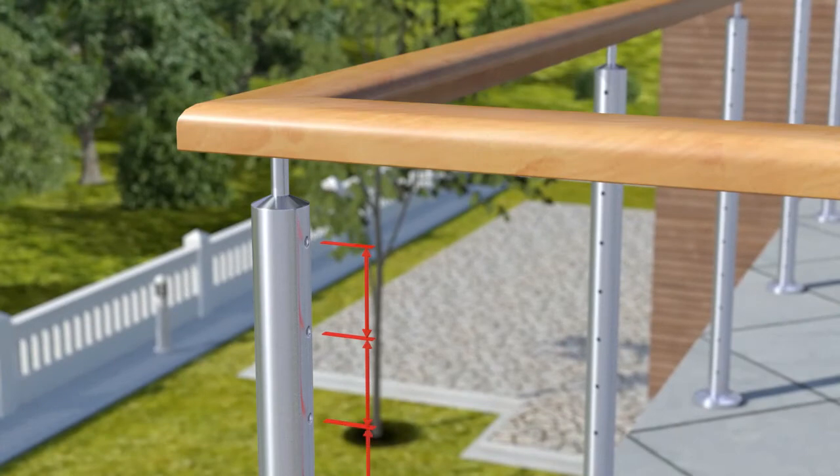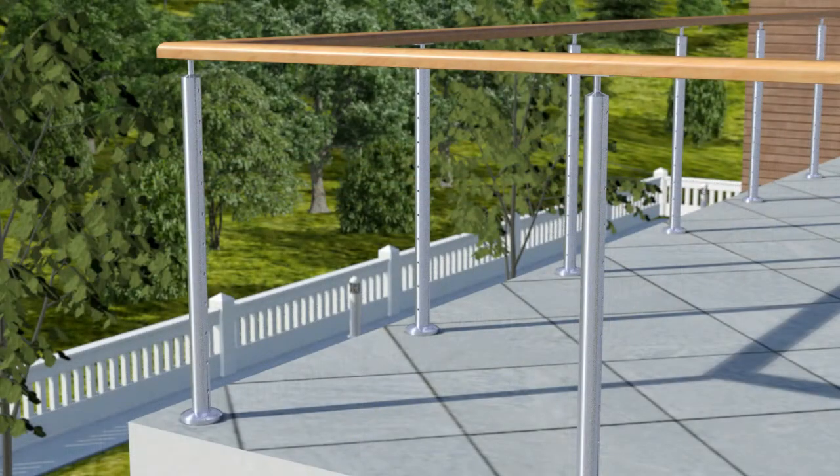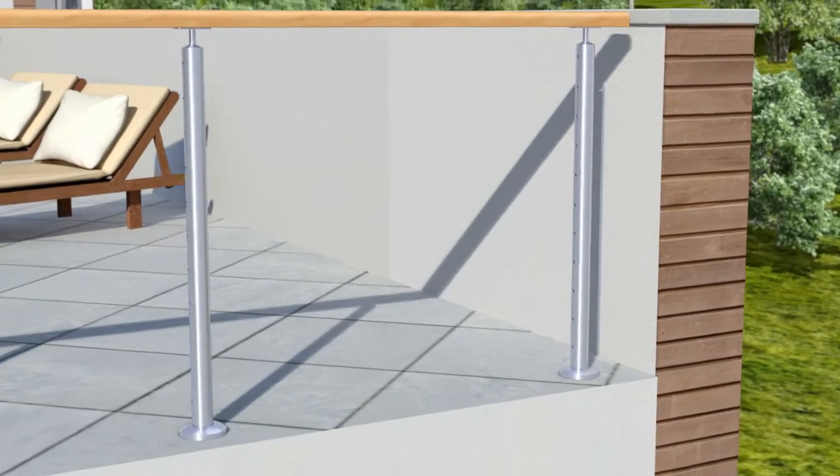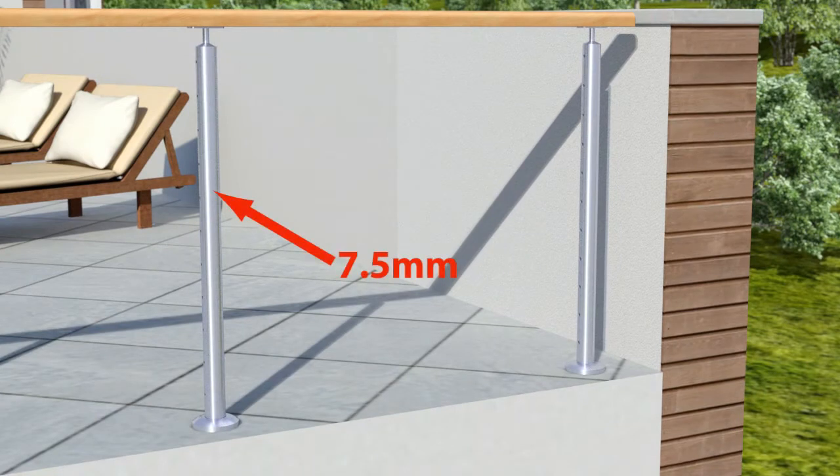To install, mark out and drill all your posts at the required spacing and hole size. This system requires a 6mm hole in the inside face of the end post receiving a flip toggle, a 10mm hole in the opposite end post receiving blind nut rivets, and a 7.5mm hole in intermediate posts.